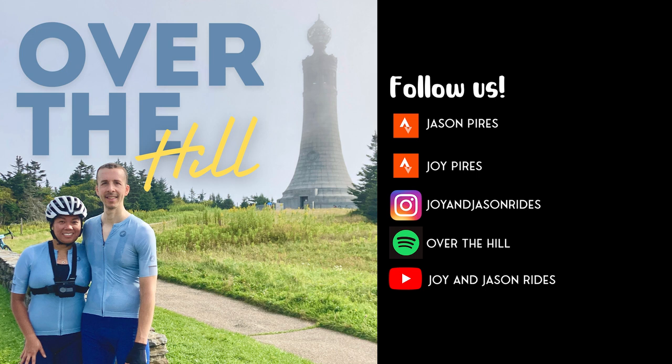So we'll go ahead and get started with the topics. The last Fondo that we did was the Vermont Gran Fondo, and we're going to talk about our preparation. The video is already out, so we're not going to go into too much detail about it since it's mainly already been covered there. What we're going to do is just talk about how we prepped for this.